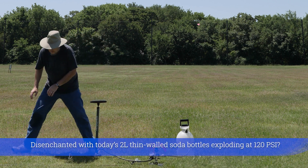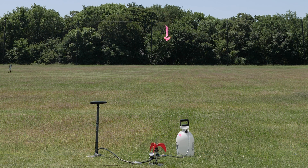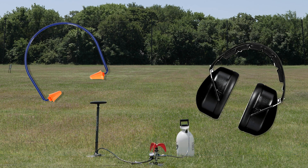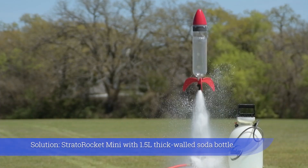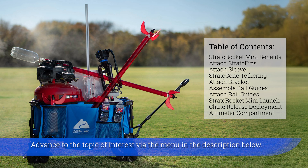Disenchanted with today's 2-liter thick-walled soda bottles exploding at 120 PSI? Hearing protection is the most important safety measure for water rocketry. Introducing the Stratto Rocket Mini with a 1.5-liter thick-walled soda bottle. Advance to the topic of interest via the menu in the description below.